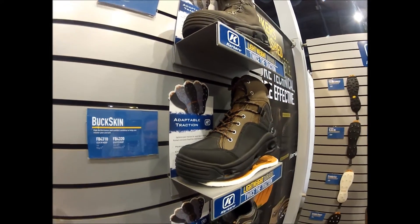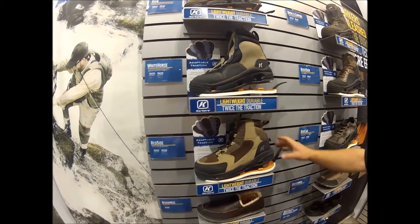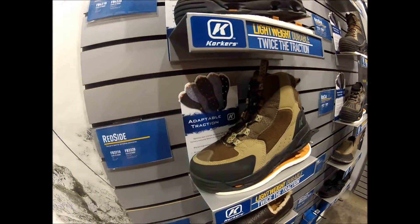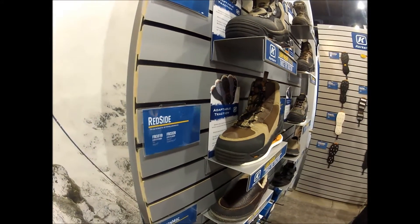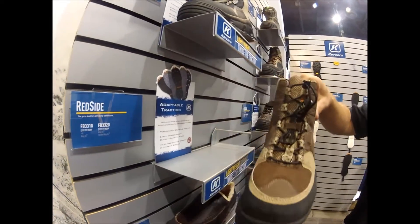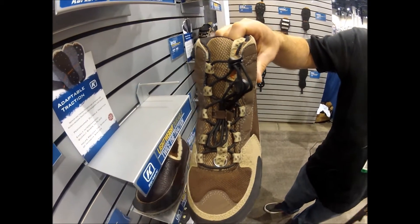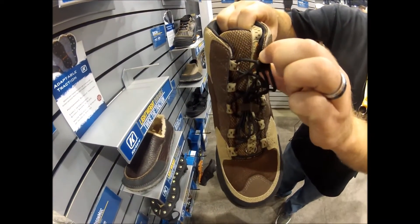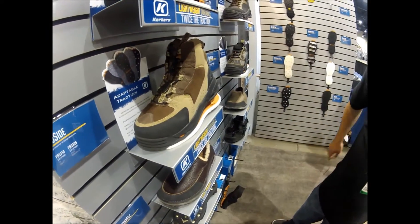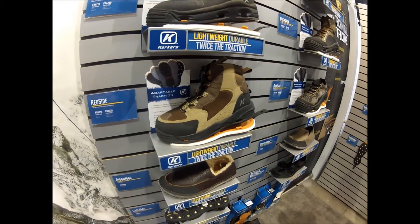The next style is something familiar from 2013 — the Red Side boot. It's been so popular at $109, featuring felt and Klingon, that we're keeping it around. It's a great boot featuring the quick cinch lace system with a static lace that's easy to pull in, and a spring-loaded mechanism on the top that allows you to keep the boot very, very tight. Just like all our other models, it comes with felt and Klingon rubber so you get two soles in one boot.